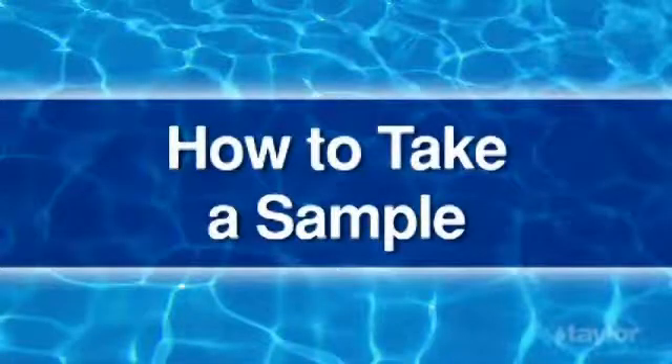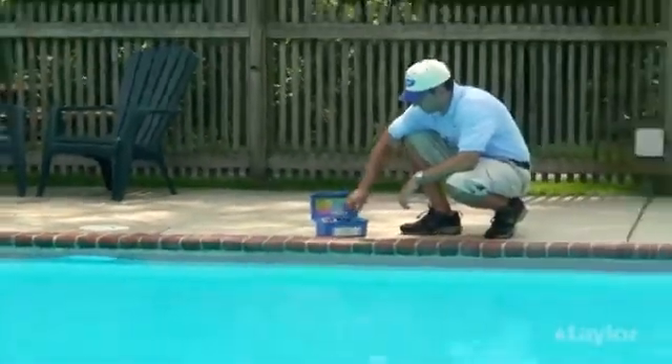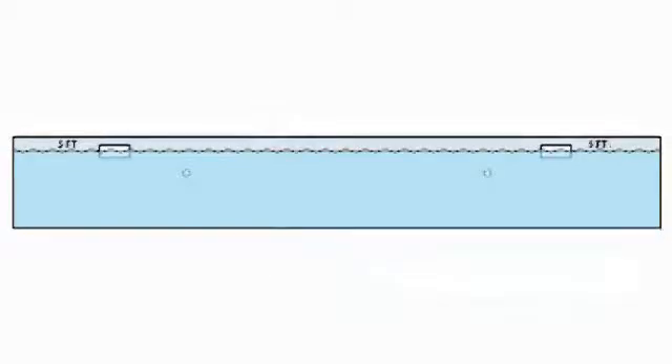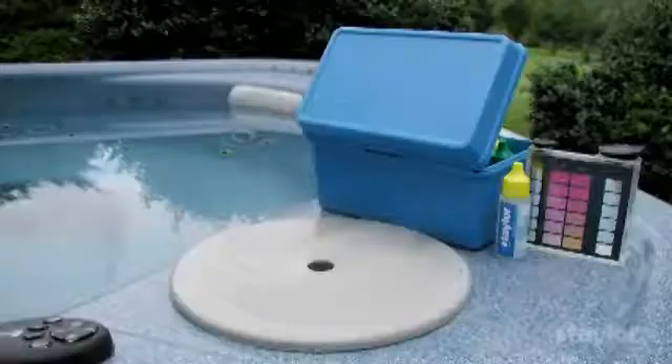To take a sample, first find a location away from return lines. If the pool has a shallow and a deep end, take the sample near the point where the bottom of the pool starts to slope toward the deep end. If the water is of uniform depth, positioning is not as important, as long as you are not near any return lines or dead zones like a corner or steps. If testing a spa, make sure the jets and blowers are turned off.